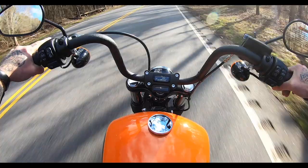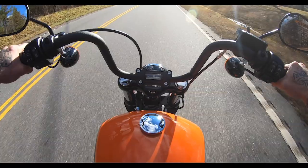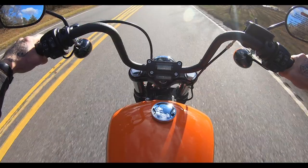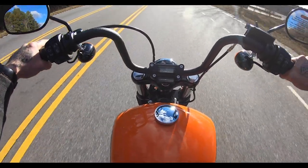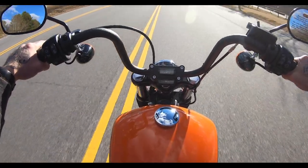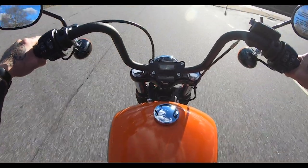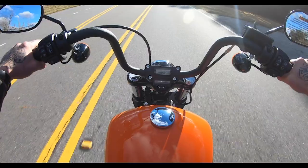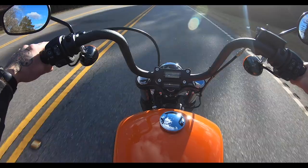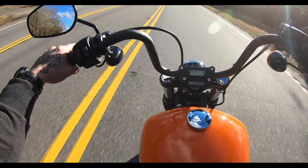That was just to fourth gear — that wasn't winding the bike out super hard, that was taking it easy — and as you can see, pretty dang quick. For once, any of you that have watched other review videos know that every single test ride we've done has been overcast. I think this is the first sunny one.